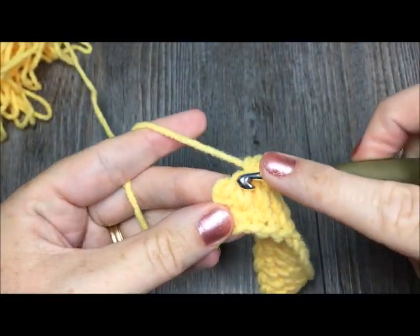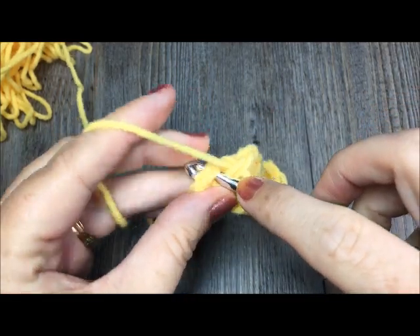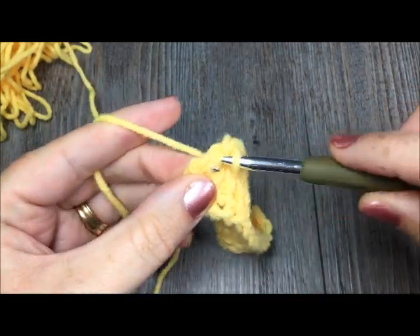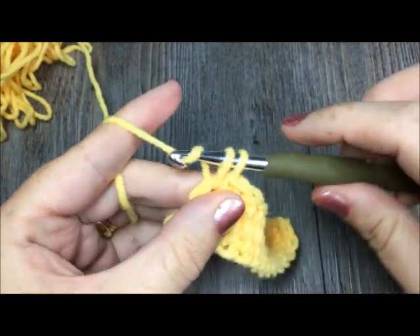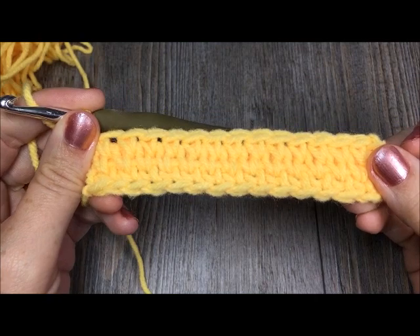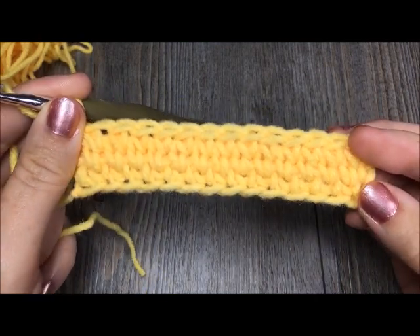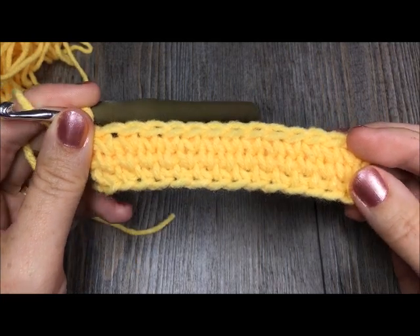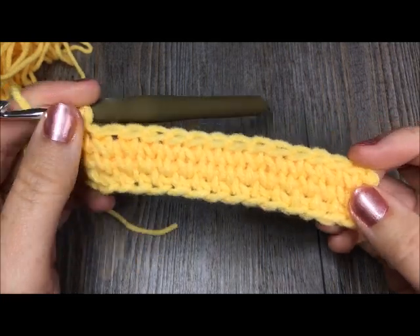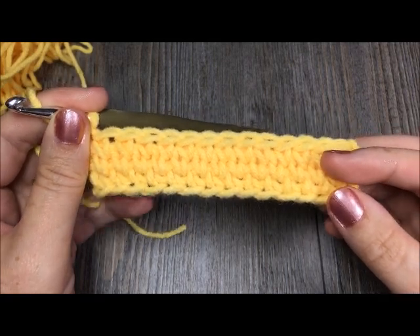Remember when you come to the last one, you're going to want to insert your hook under that turning chain, yarn over, pull through and finish your stitch. That is how to work the knit stitch in a row. Thank you so much for joining me, and be sure to subscribe to my YouTube channel and check me out across social media. Happy crocheting!